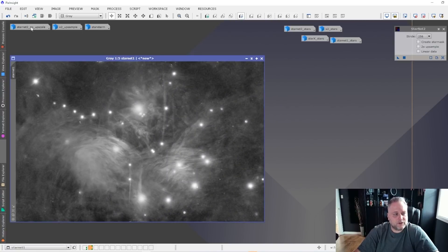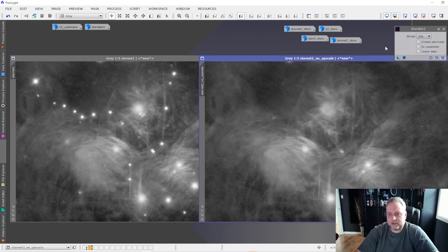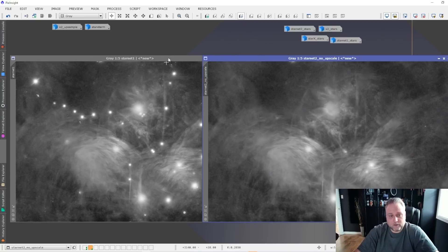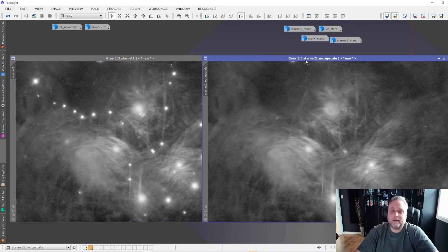Now Starnet version 2 is right here — this is the Pleiades again, same luminance channel. We can see that Starnet version 2 did a much better job of removing stars. Not only do we have a lot of the bright stars being removed, but a lot of the smaller stars as well that were missed by Starnet version 1 are actually removed here too. That is quite a good performance from Starnet version 2 — it's done a really good job removing the stars.